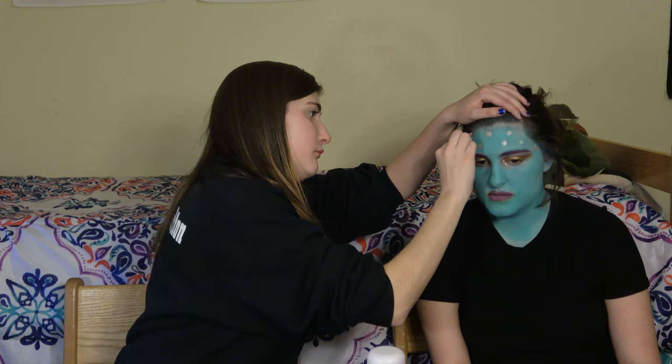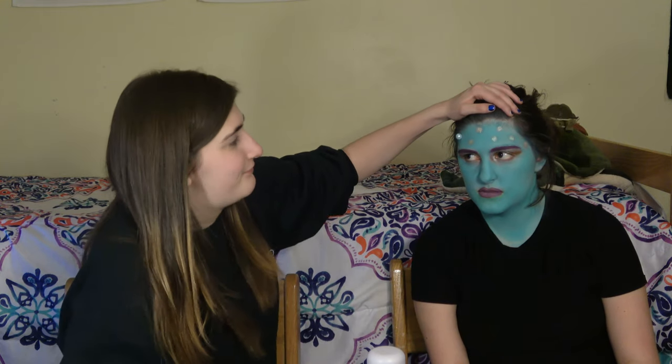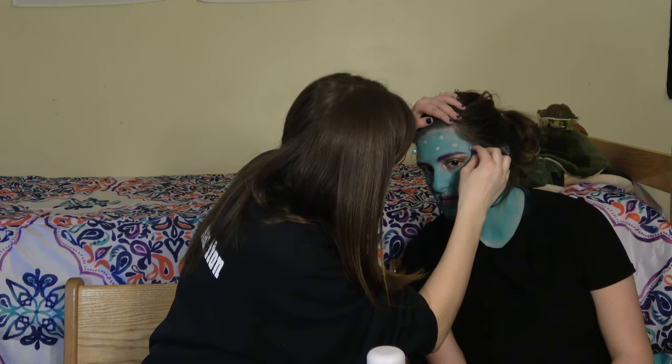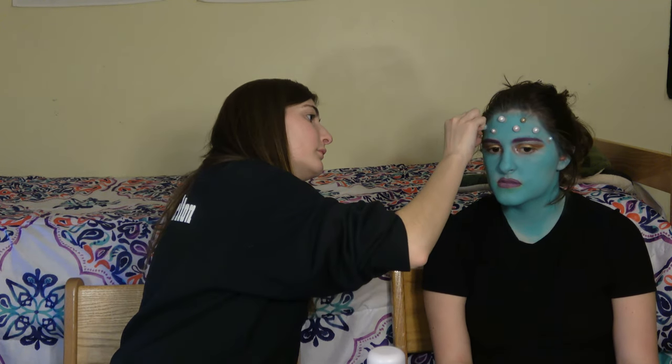I then started putting down these pastel colored pearls that I bought from Michaels on Jackie's forehead. It just came in a big tube container. They're supposed to be beads for jewelry but I just decided to use them on my sister's head. Here she kind of looks like an Ursula-esque villain of the sea moment, but I promise it comes together later.